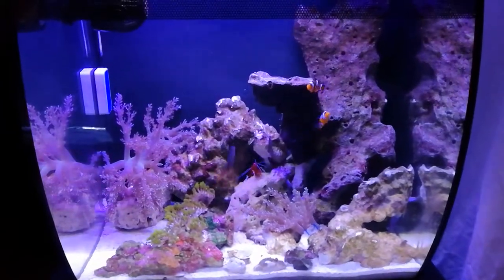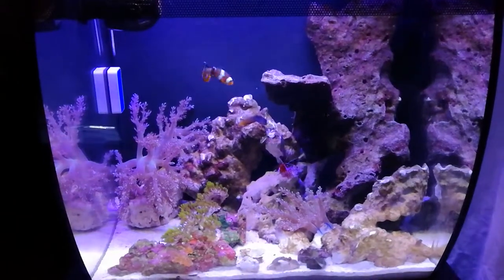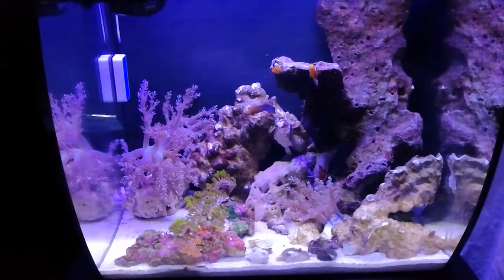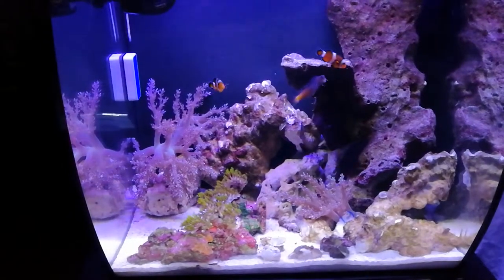Hi everybody, it's Louvi here. I just turned the lights on on my 15-gallon nanoreef because I wanted to show you a short video. It's a Fluval Flex 15-gallon and I have right now two Ocellaris clownfish.